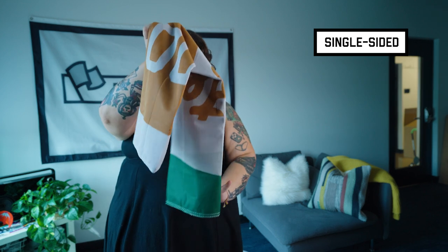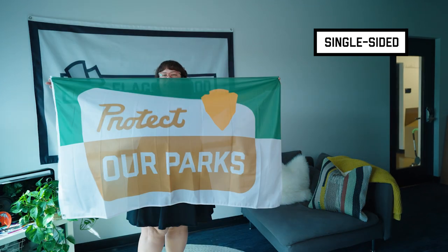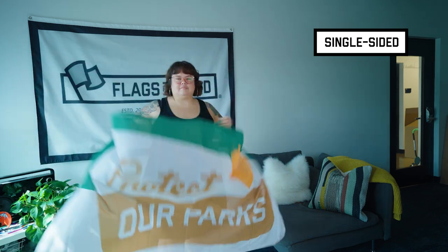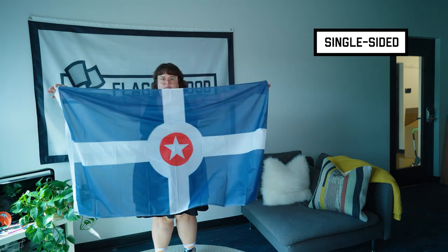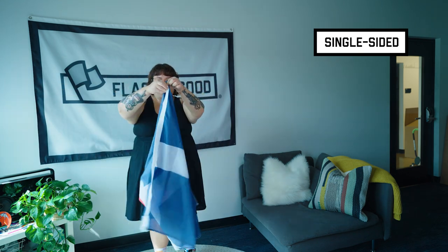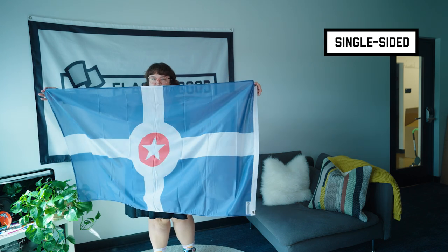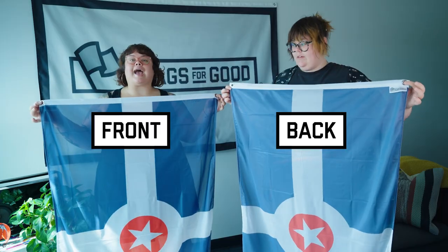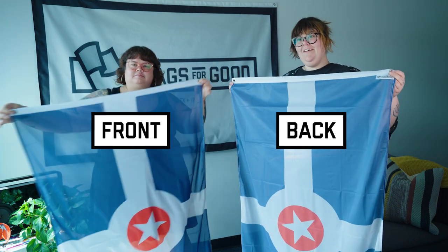The big question that we get is what is single-sided versus double-sided? Single-sided flags are one piece of our extra durable 200D polyester where the ink is printed on the front side and it bleeds through to the back. This means that if your flag has text on it, the text will read backwards on the backside. The back of the flag gets about 85% of the ink so it's a tad bit lighter than the front, but overall single-sided flags are the all-around go-to, and that is why we have every design that we offer in this single-sided 3' x 5' variant that you see.